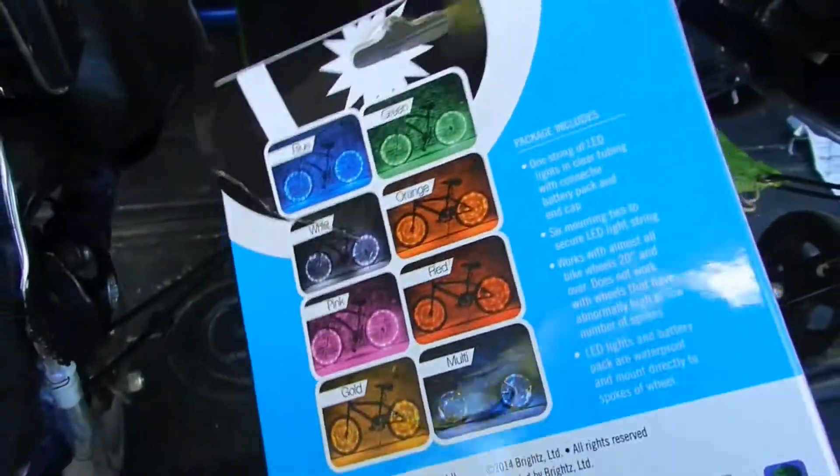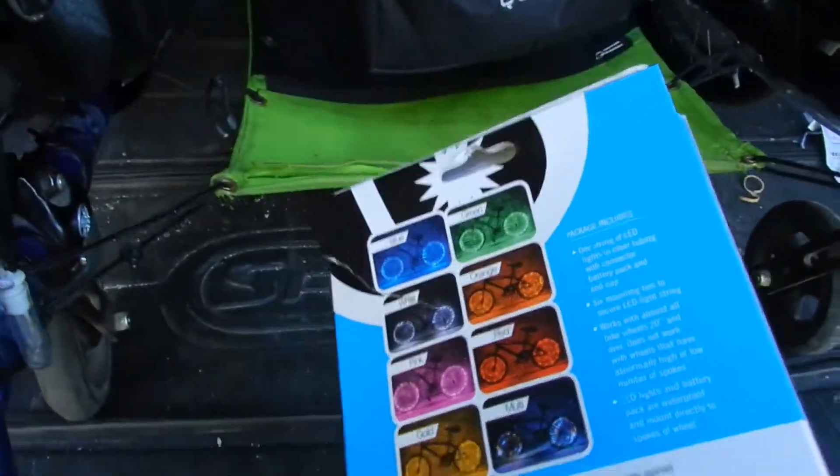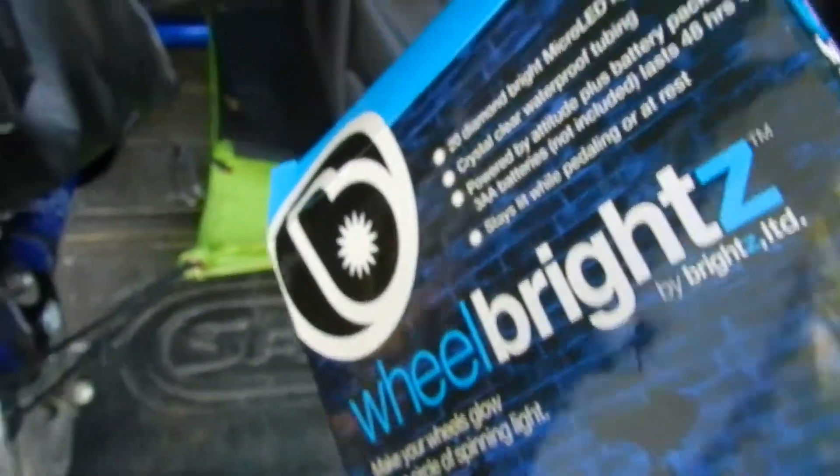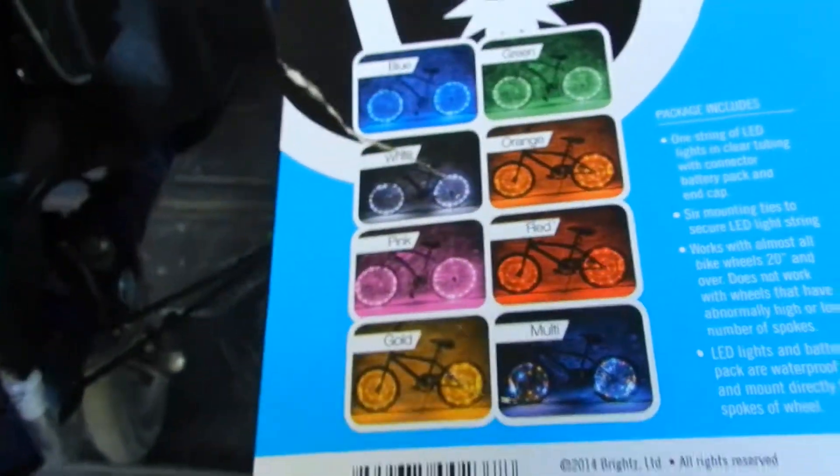So about $10, maybe $11 at Walmart — you can probably find them at a different place. It's Wheelbrights. I've got the color blue and it comes in all different colors, so whatever you like.